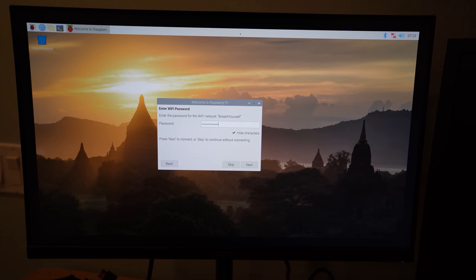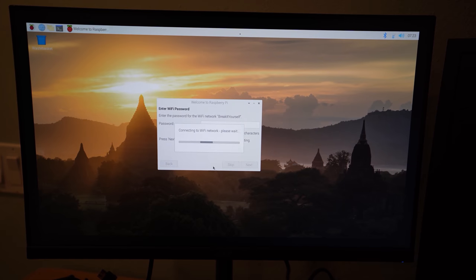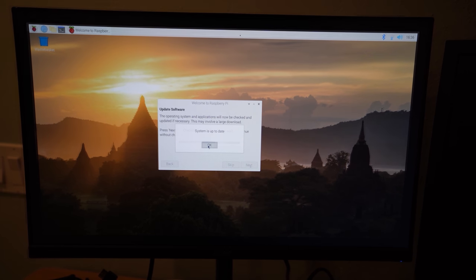Let's go over to the computer and actually show you how to install this stuff. At this point, you should have a Raspberry Pi hooked up to a TV, with your mouse, keyboard, and the operating system installed, and you should be connected to the internet. The next thing to do is actually install Magic Mirror.